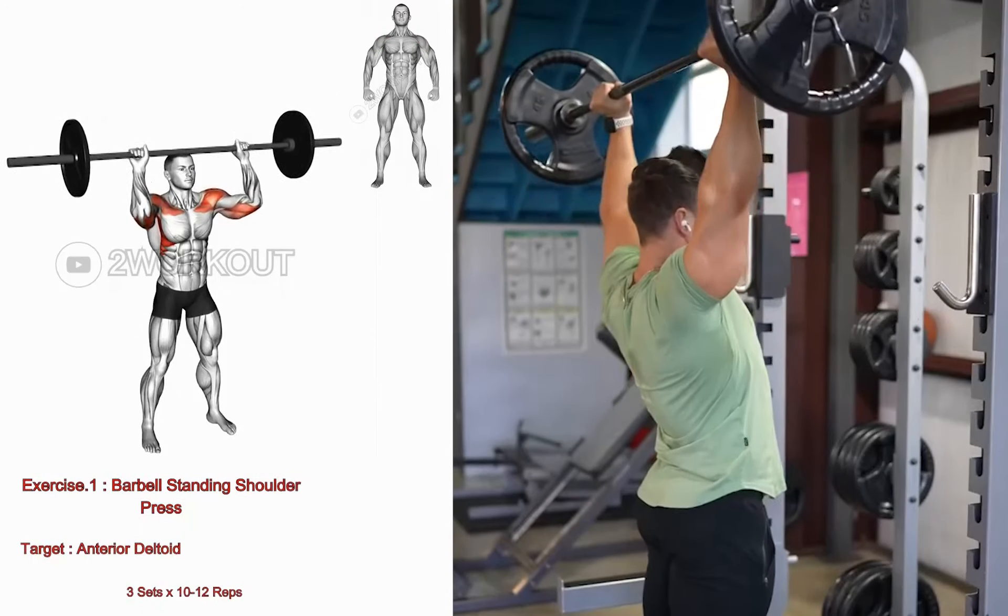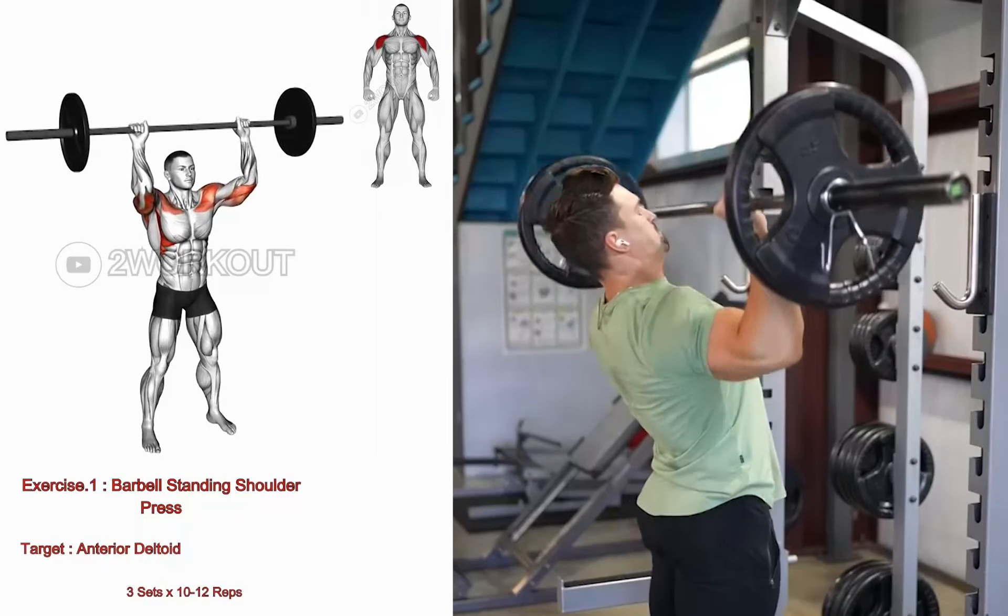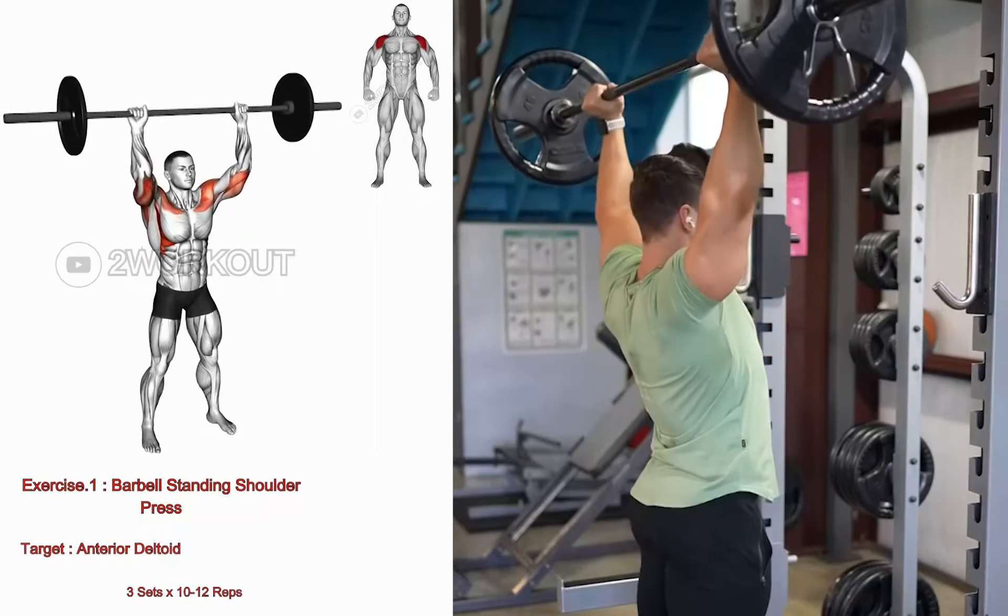Stand upright, feet shoulder width apart, and grip a barbell at shoulder level with an overhand grip. Press the barbell overhead, fully extending your arms without locking your elbows.